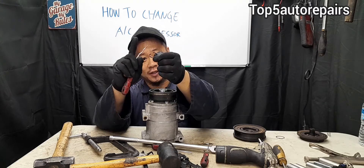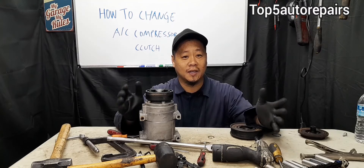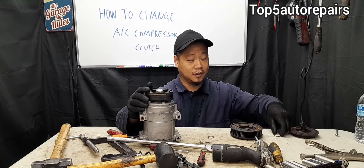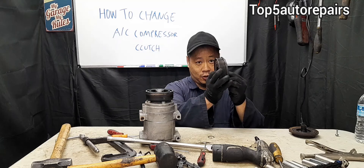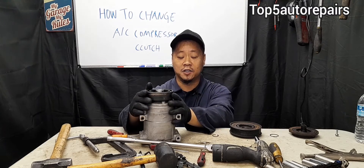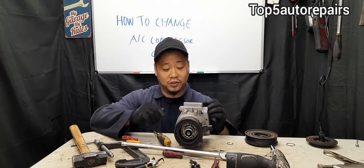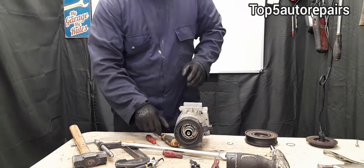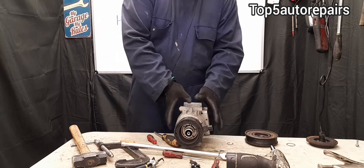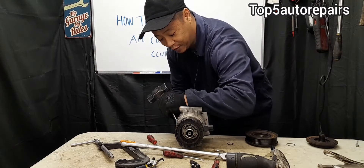Since this snap ring became distorted, you may need to replace it or try to bend it back as straight as possible. Quick review of the order: center bolt, AC clutch, a snap ring in front of the pulley and bearing, and a smaller snap ring holding the clutch coil. Removing the clutch coil is probably going to be the hardest part of the job since it's going to be stuck. Since the AC compressor is normally mounted on the engine and stationary, that will make the job easier.